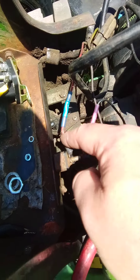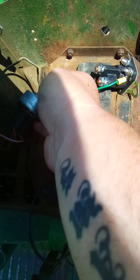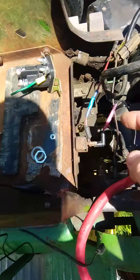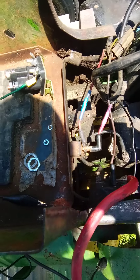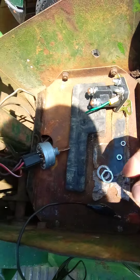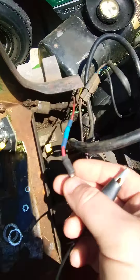I tried to match the wires — red to red. You connect those two, and the key switch is new; my son-in-law's dad put a new key switch in — and nothing. So I thought maybe it's something else. The PTO switch has been notorious for having issues in the past. I tried that, and I jumped the solenoid to make sure it was still good — it's fine.